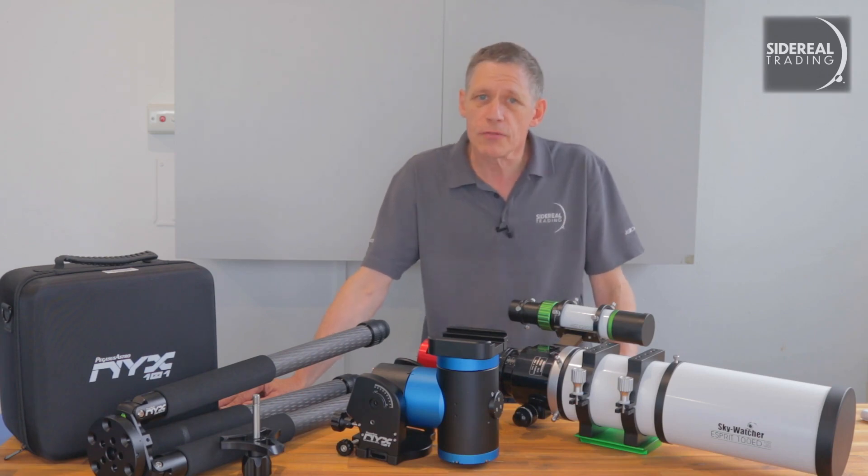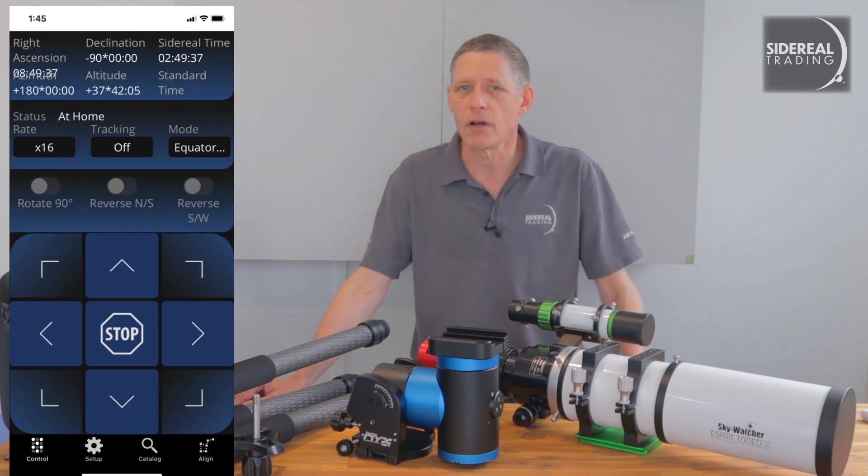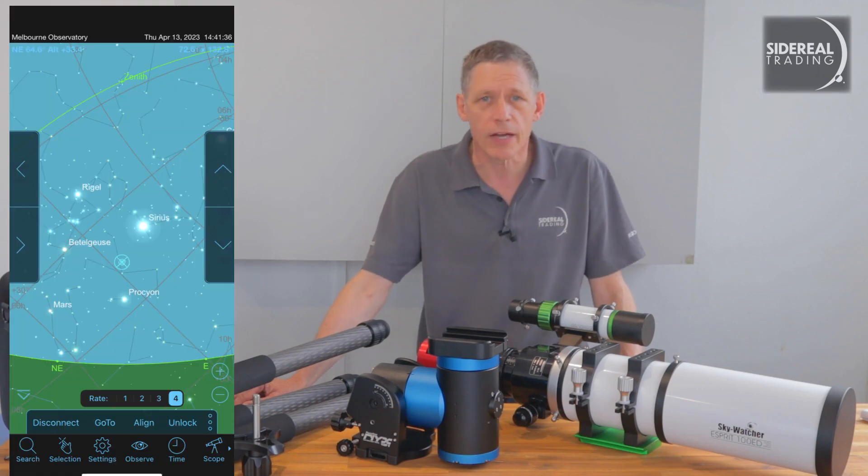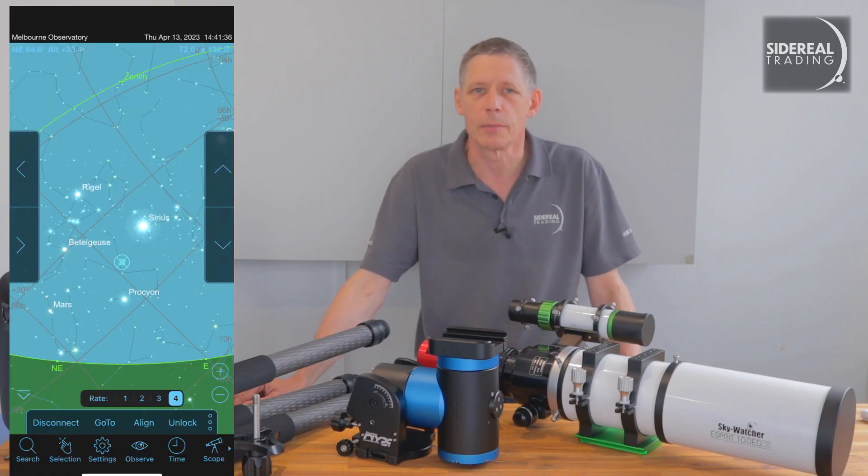Once you're connected through your phone, you can use the Pegasus Unity app for iOS or Android, or you can go direct to something like SkySafari. SkySafari is my favourite planetarium app.